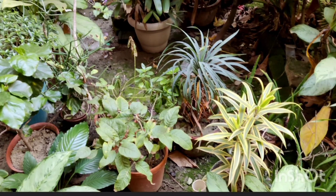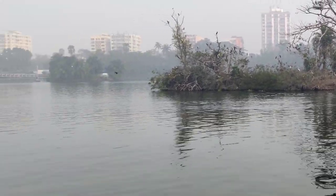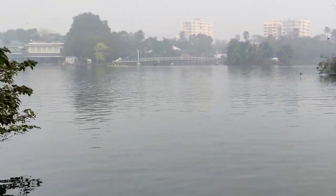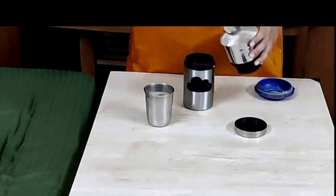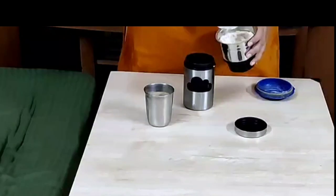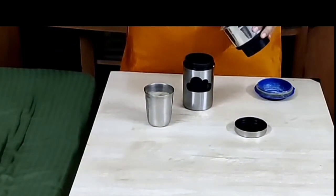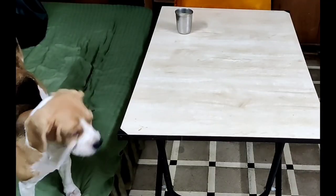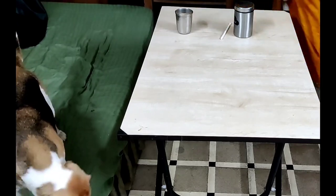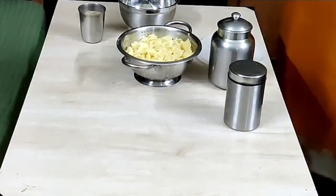Hi everyone, welcome back to 'Home is Where Your Heart Is'. I hope you all had a wonderful festive season. Here I have started some weekly prep which will make the whole week go smoothly. Meal planning not only saves time but also saves money, avoids wastage of food, and makes life stress-free.